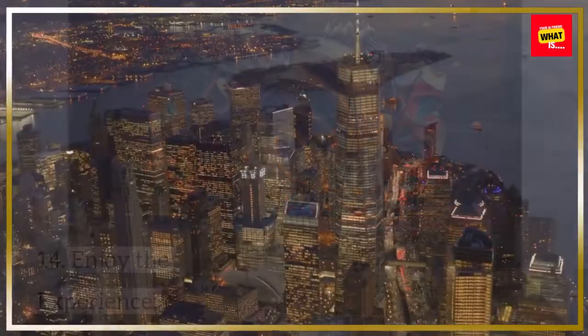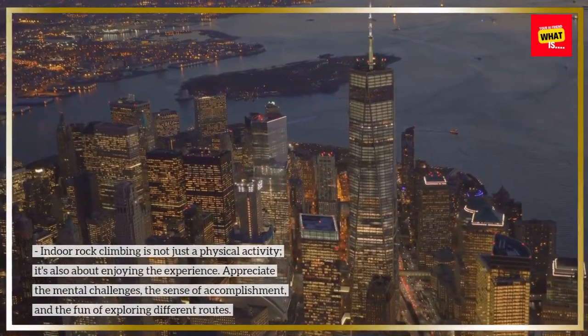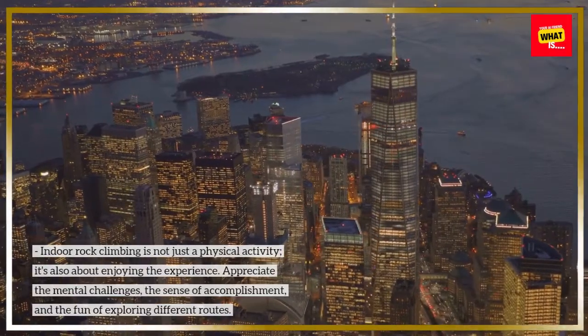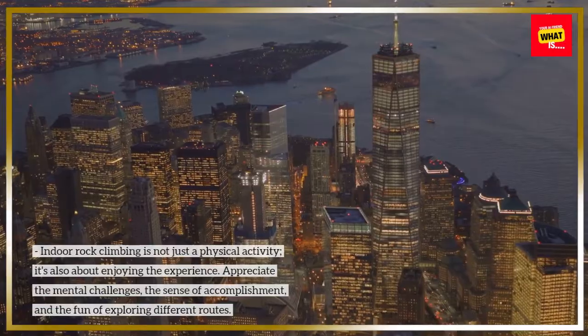Enjoy the experience. Indoor rock climbing is not just a physical activity — it's also about enjoying the experience. Appreciate the mental challenges, the sense of accomplishment, and the fun of exploring different routes.